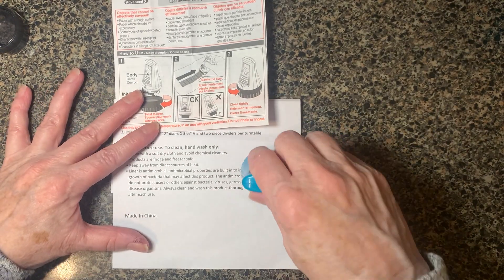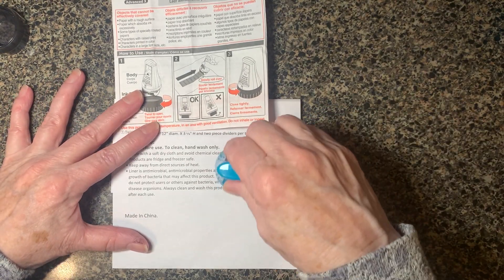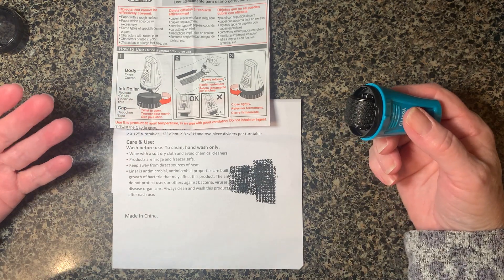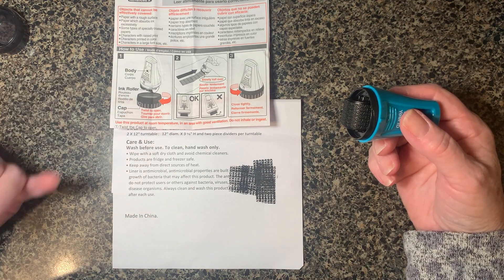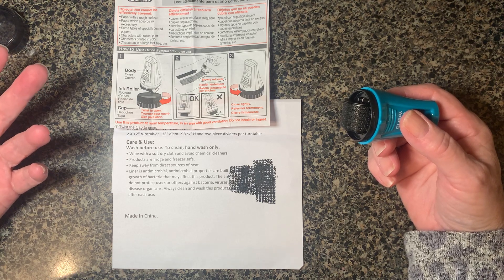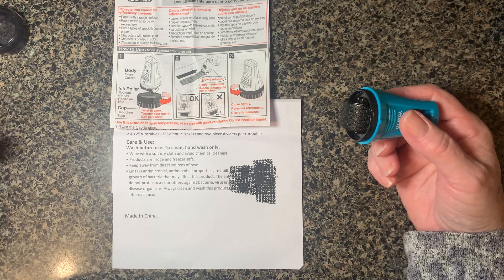When you roll over some verbiage that you want to cover up, like your address on a shipping label, or maybe you've got some junk mail that has your name all over it — because it always does —